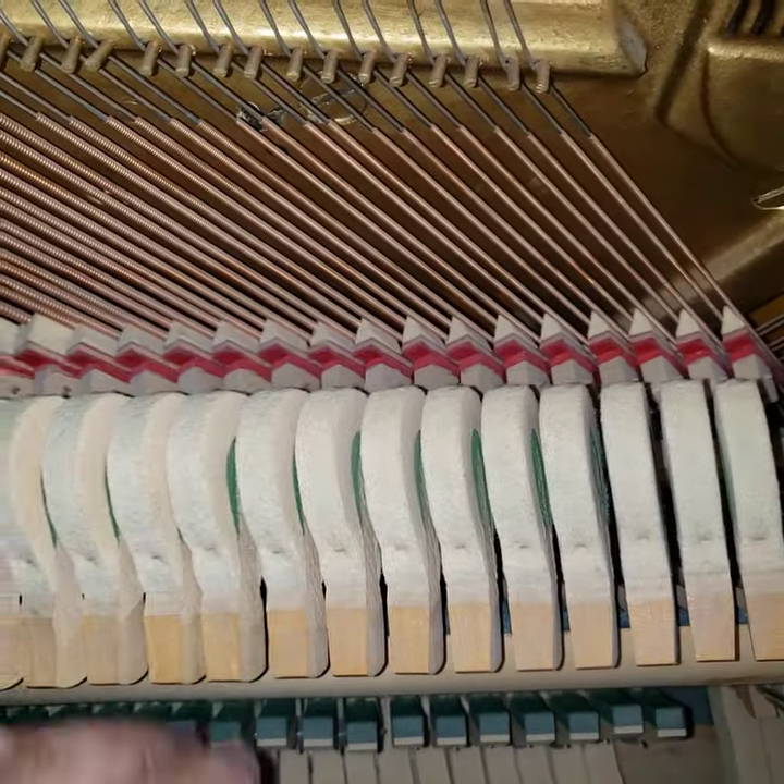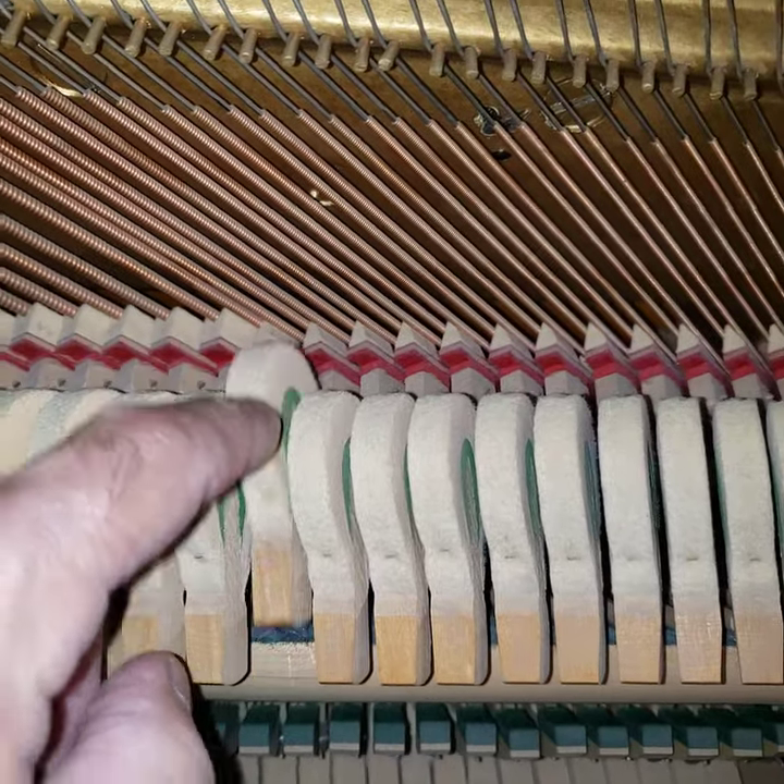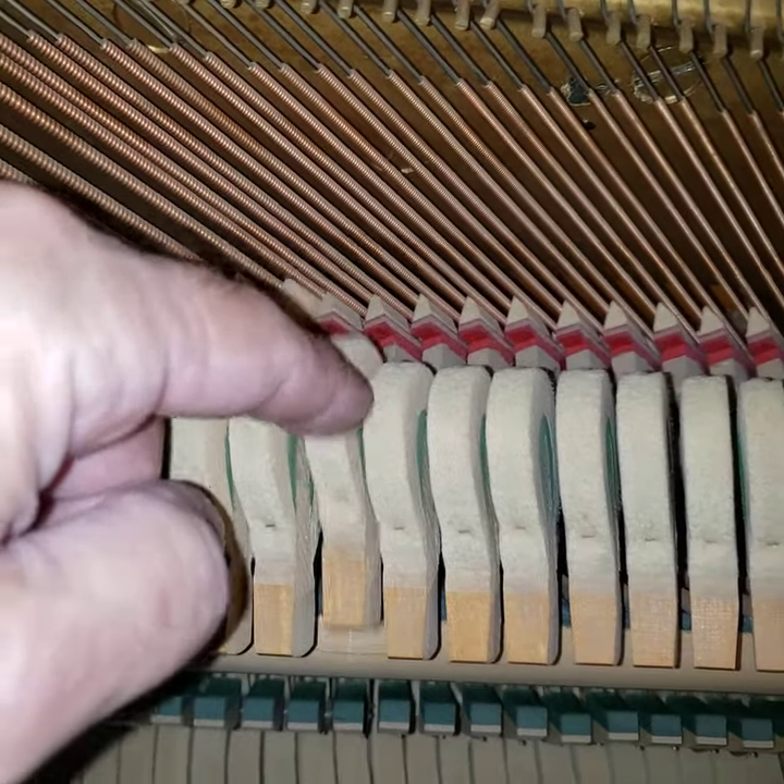Here in the bass section — there, there you go, there's one that bounces. That's what they should all do.